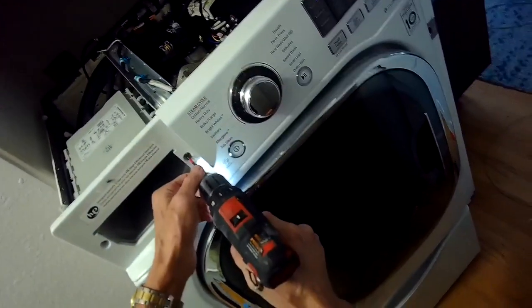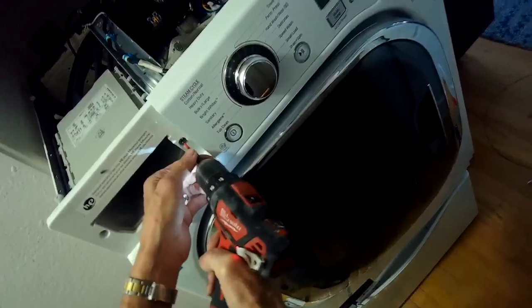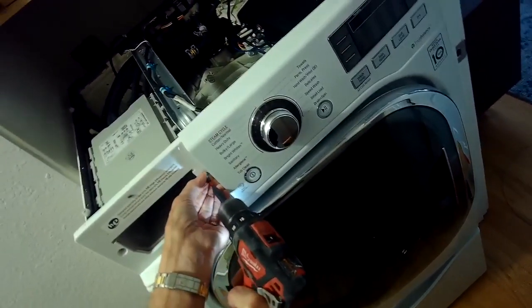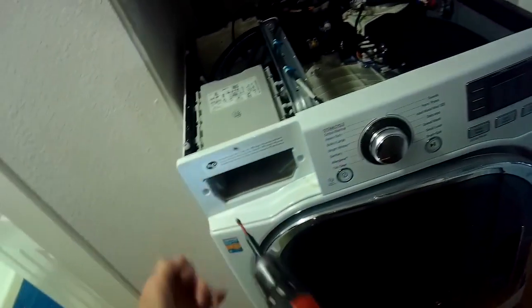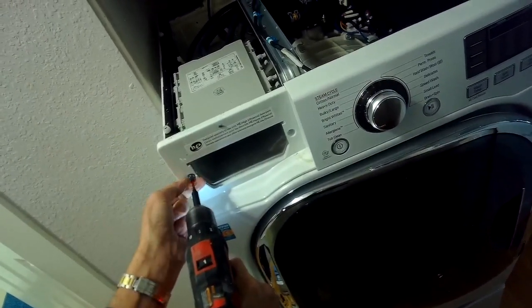There's one screw in the upper right hand corner in the back — a little tiny screw — and then two screws about one inch long on the left side of the panel, right behind the detergent drawer. These are longer and also stainless steel screws, so keep track of those and make sure those are the ones that go back in when you put it back together.